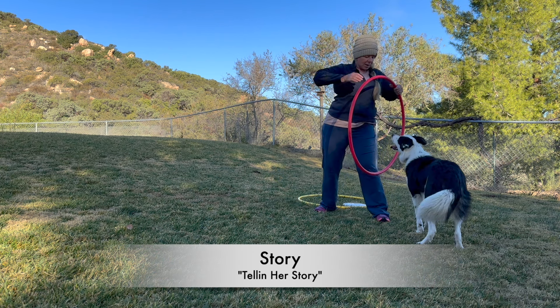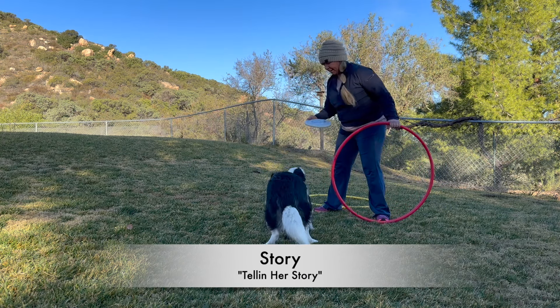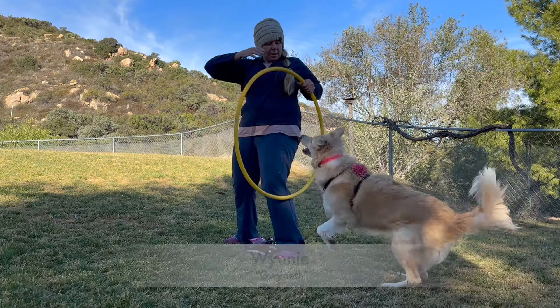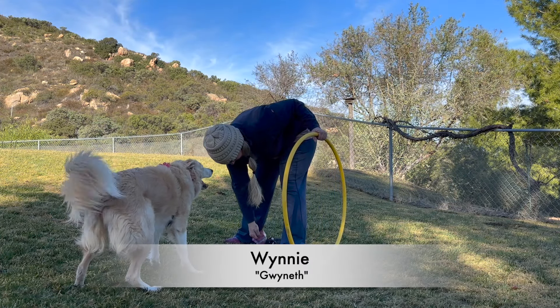Hoop. Rebound. Wait. Go off. Yes. Good job. Frisbee. Ready? Go off. Yes! You did it! Good job! You did it. Good job, Bruce. Bye!